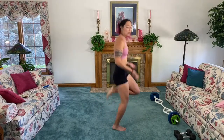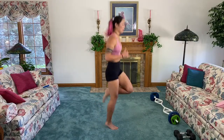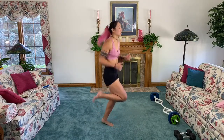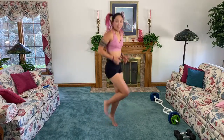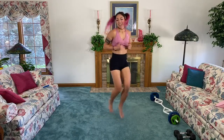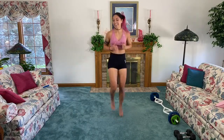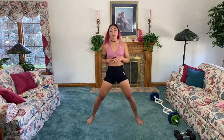Kick the booty — think about driving your knees in front slightly. That's something I learned more recently: you shouldn't lean forward like this, you should drive your knees up a little bit. Three, two, one.